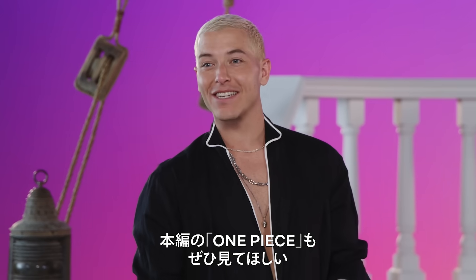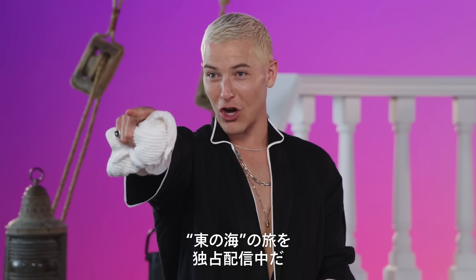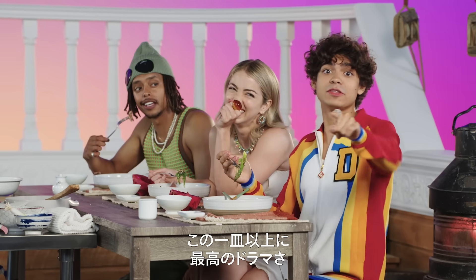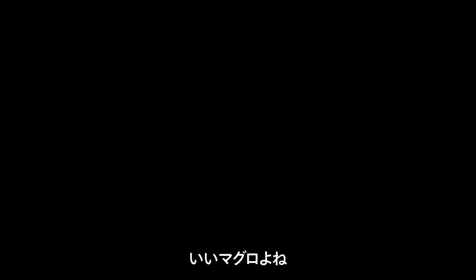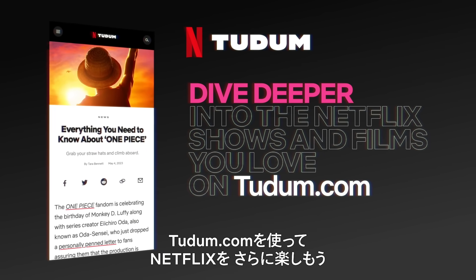You've done it. Thanks for watching, and for the real deal, feast your eyes on One Piece. The East Blue Saga is now streaming on Netflix. This food is great, but the show is even greater. I can tell that this was a good tune-up. Dive deeper into the Netflix shows and films you love on Tudum.com.